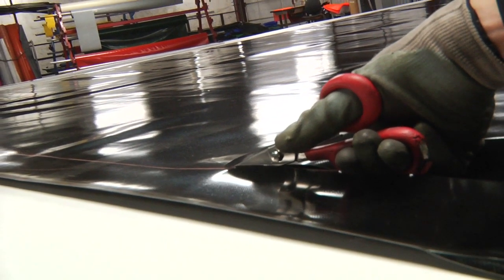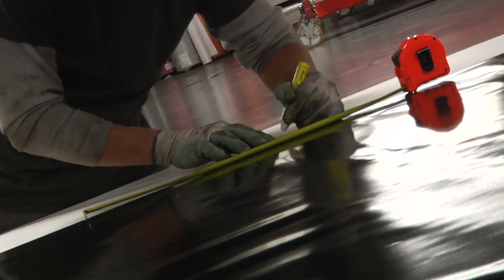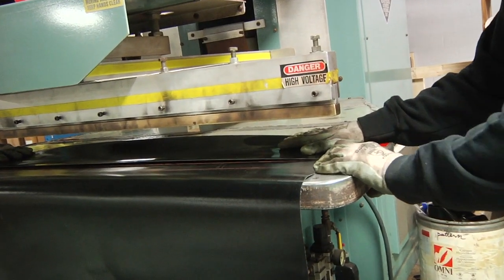Every tarp that we make for our system is custom tailored to your trailer. At Verdun, we have thrown away the cookie cutter. You get a custom tarp every time.